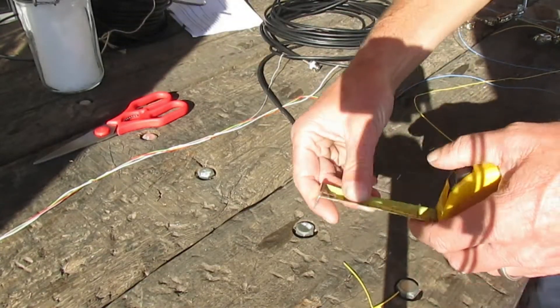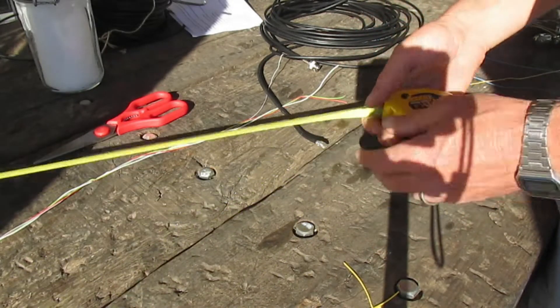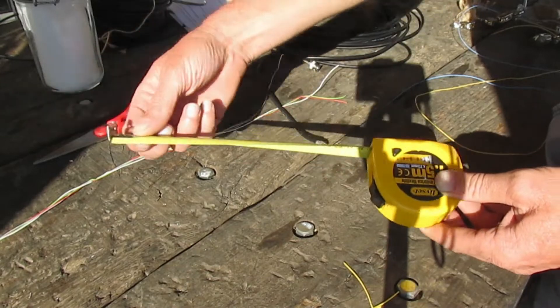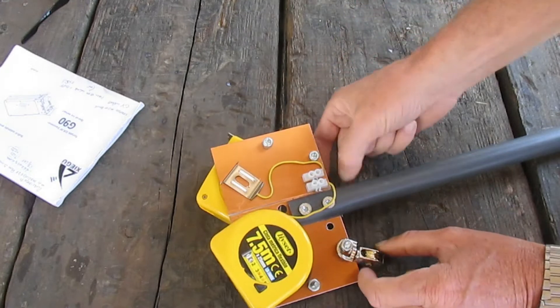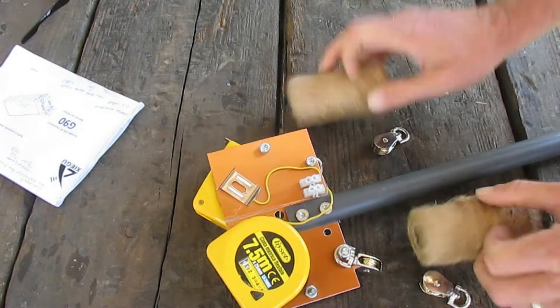One day while trimming some wires to the right length I had the idea: couldn't you make each side a variable length so you could just change the length and tune it to whatever frequency you wanted? One way to find out — I built an inverted V antenna made out of two tape measures, seven and a half meters long each, using some pulleys and some string.